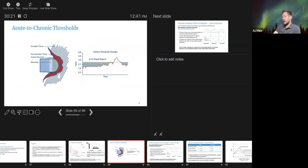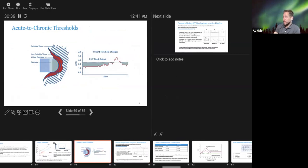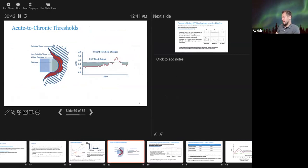Looking at the electrode-tissue interface for a passive fixation lead: you have the electrode itself, the virtual electrode just outside it, non-excitable tissue, and then the excitable tissue you're capturing. Acute-to-chronic threshold was a bigger concern historically, especially with active fixation leads that cause tissue trauma — leading to concern about initial thresholds rising over time.